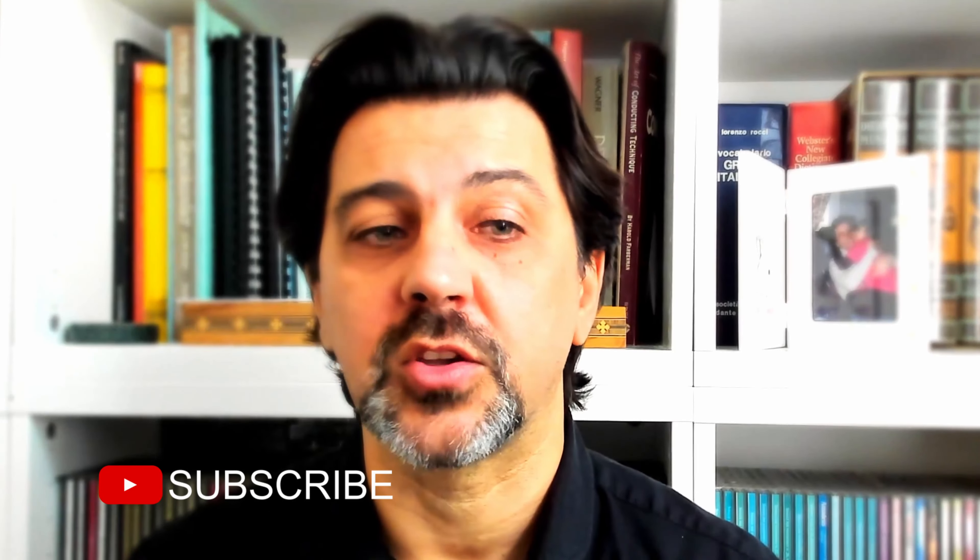Thank you for watching. Don't forget to subscribe to my YouTube channel by clicking the subscribe button right below this video and ring the bell so you'll be notified every time a new video comes out. Let me know in the comments what you think about this video, and if you have any suggestions for future ones. I look forward to seeing you in the next episode of this series. In the meanwhile, please continue to enjoy music and be well. Ciao!